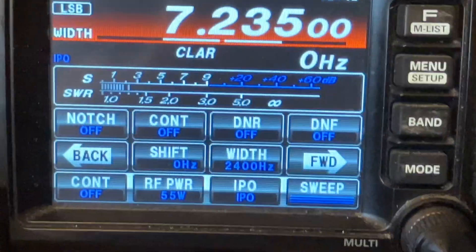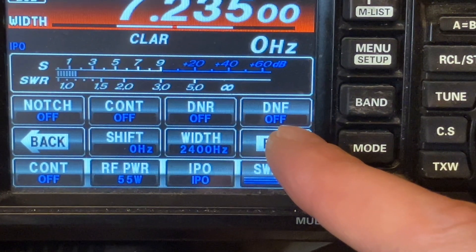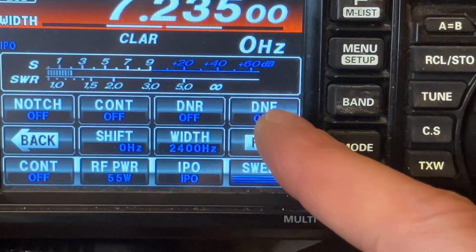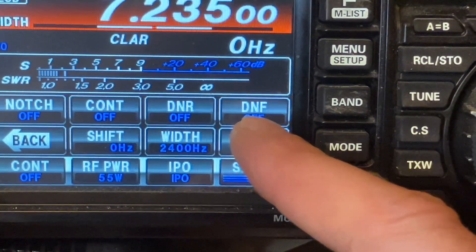The DNF is really good for when you have gentlemen out there using their automatic antenna tuner. This will take that tone right out — that beeping and that squealing and whatever else — that will take that right out.